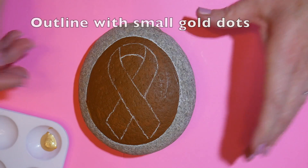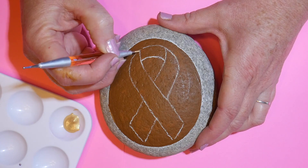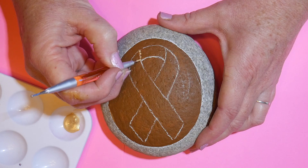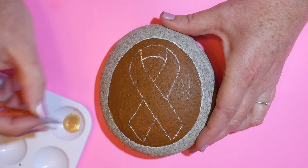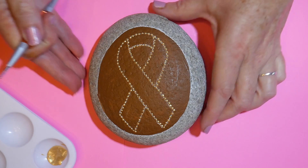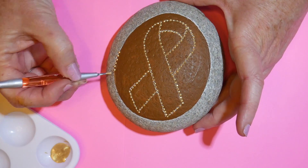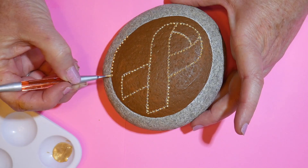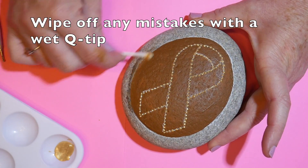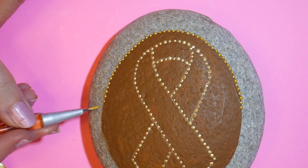I'm going to outline all of the white guidelines with my Golden Fluid Iridescent Gold paint, doing this with my manicure stylus with the small end, making dots along the side. We're going to dot the entire surface to outline the ribbon and also outline the background color. Make sure to have some Q-tips handy in case of mistakes — I didn't like the spacing on some dots so I just wiped them off and started again.